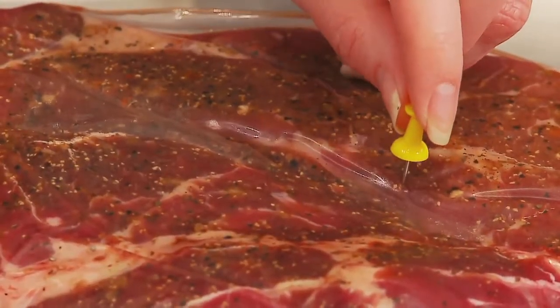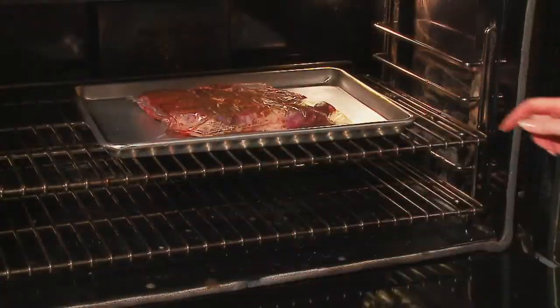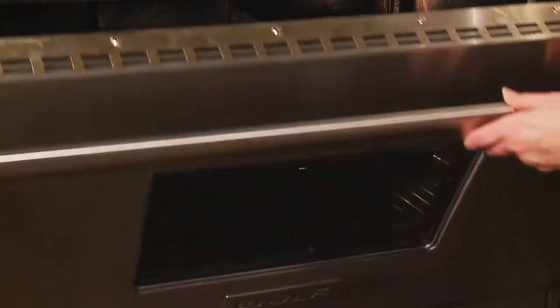Preparation is simple. The consumer simply makes a small perforation for venting, places the package on a sheet or in a pan, turns on the oven, and places the product inside.